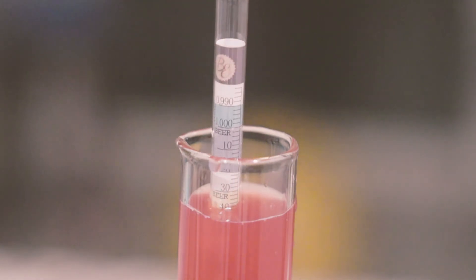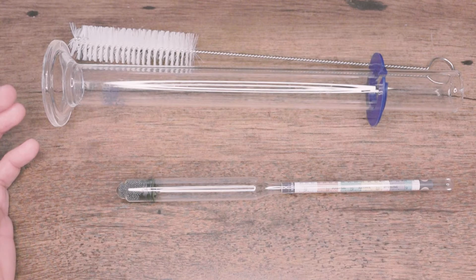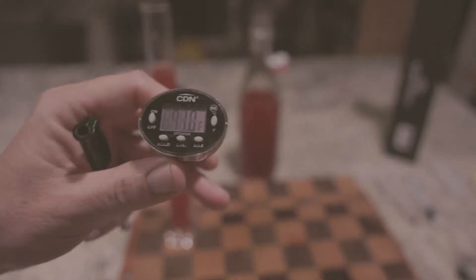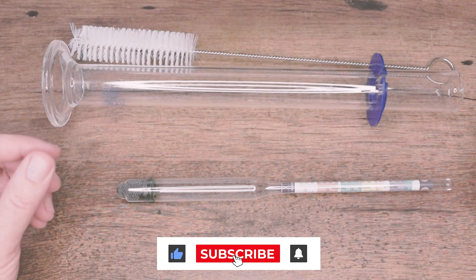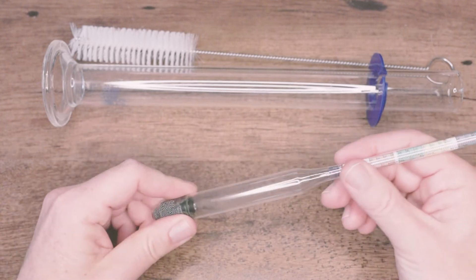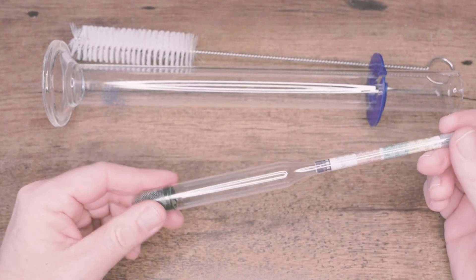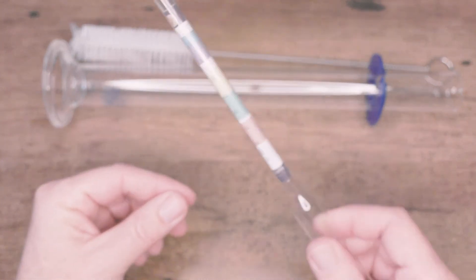The hydrometer kit will be around 20 bucks and will give you just about everything you need. You'll also need a thermometer. The hydrometer itself will be calibrated to a specific temperature, so check your unit to see what temperature that is.